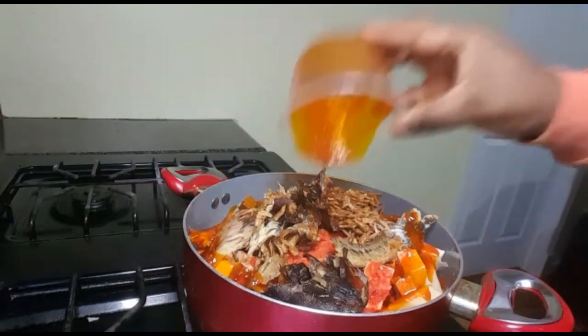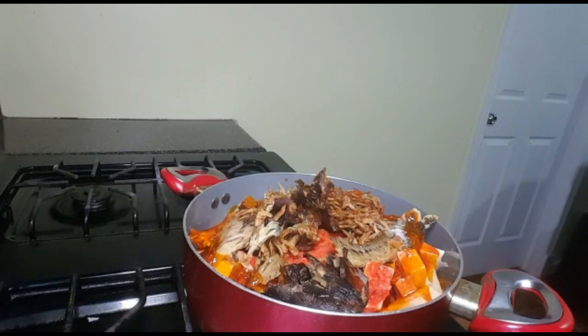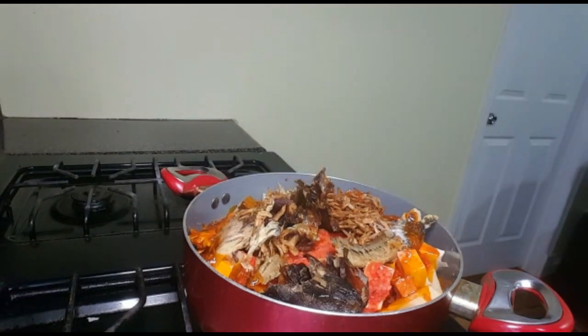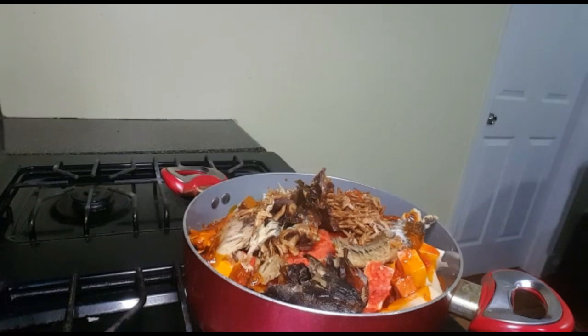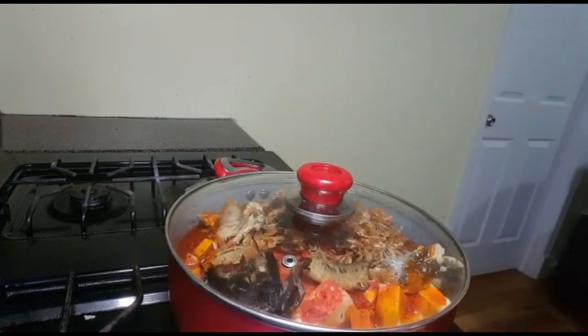When you pour everything in from the beginning, it incorporates well into the yam, leaving it with a very nice taste. I'm adding a little bit of water because I don't have enough liquid from the blended peppers. All you have to do now is cover your pot and cook for 25 minutes — by then your asaru will be ready.